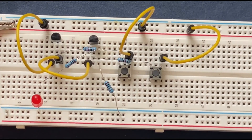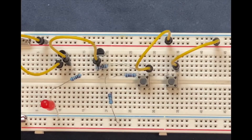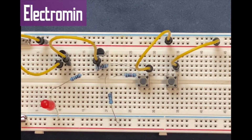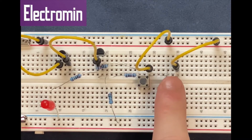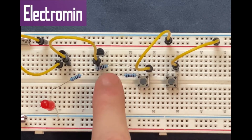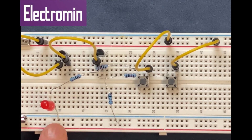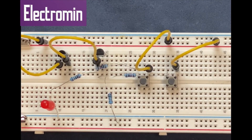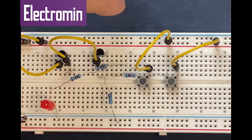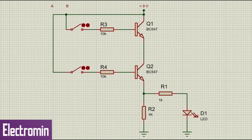I will connect my 9V battery to the circuit. We are basically done with the circuit, now I am going to check whether the circuit works. When both switches are open, there is no current flowing through the transistors and the LED remains off. If I press either one of the switches, the respective transistor connected to it will turn on, but since the transistors are connected in series, there is no current through the first transistor and the LED remains off. Now if I press both switches at the same time, there is going to be current flowing through both transistors, the transistors will be turned on, and hence the LED turns on.